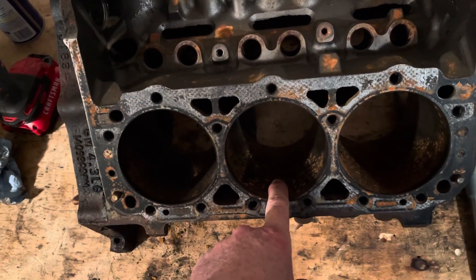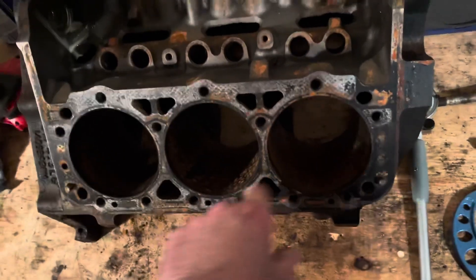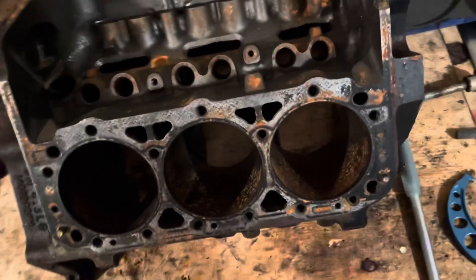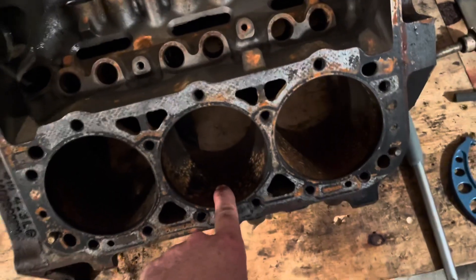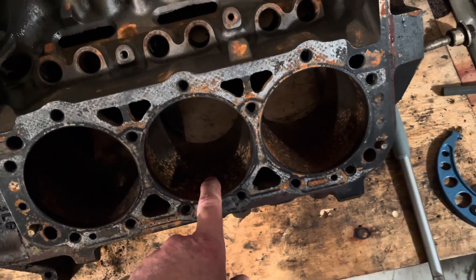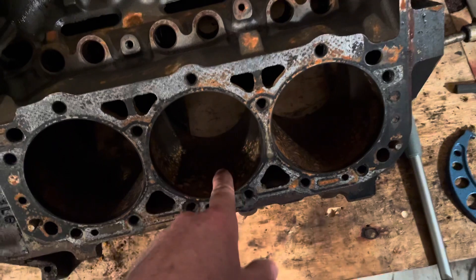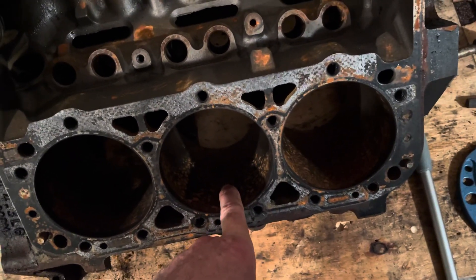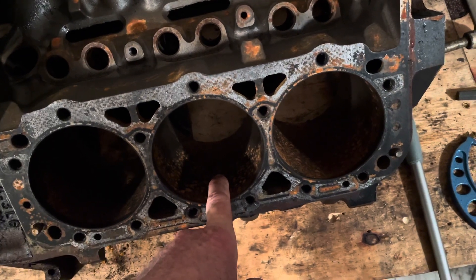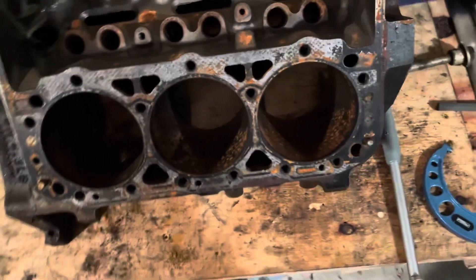Number four came out at three thousandths over four-twenty — I think that's because it has some wear from the piston slopping around. I took that piston and measured it, and it's a stock piston at four inches. So that bore is three thousandths over four-twenty, and the piston is five thousandths under four inches — you're looking at about twenty-eight thousandths of an inch clearance. Almost thirty thousandths bore clearance — no wonder these pistons were slopping around and breaking skirts. That's way too much tolerance.